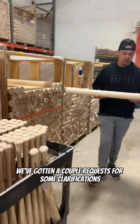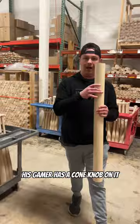We've gotten a couple requests for some clarifications about the Anthony Volpe model. His gamer has a cone knob on it, which I'm going to turn and show you. We're releasing it on the website April 21st.